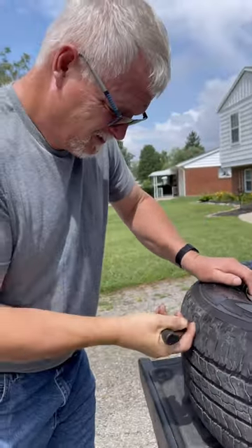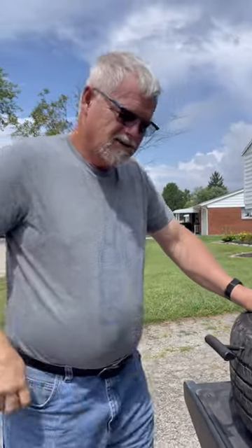Why are you doing this yourself? Because the people we bought it off of, Sam's Club, said it's too close to the sidewall. I've been plugging tires for over 40 years.